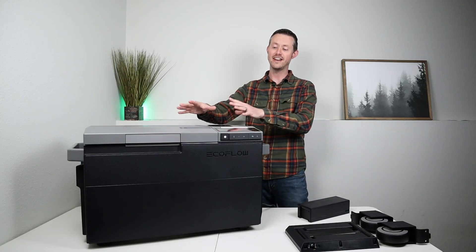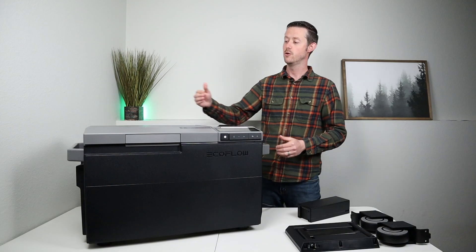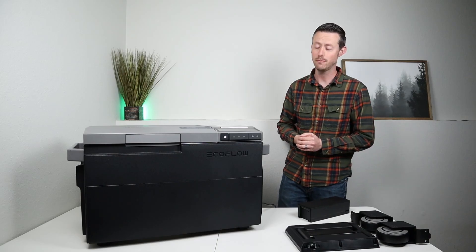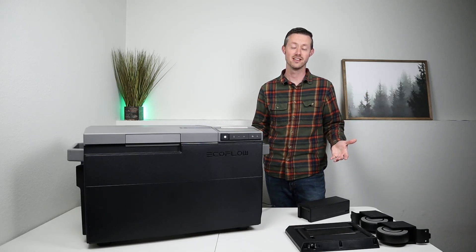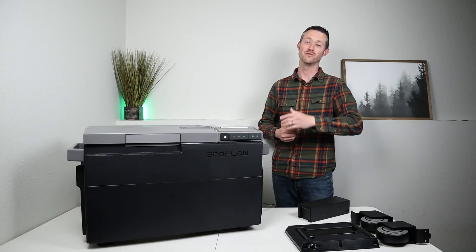In today's video we're going to be looking at the standout features for this model. We're going to be testing the real world performance with how much power it uses both in single zone and dual zone operation. We're going to be seeing how accurate the temperature is using some data logging, and of course we get to test how the ice maker works and if it makes good ice. So if you want to learn more about the EcoFlow Glacier, you're not going to want to miss this video.